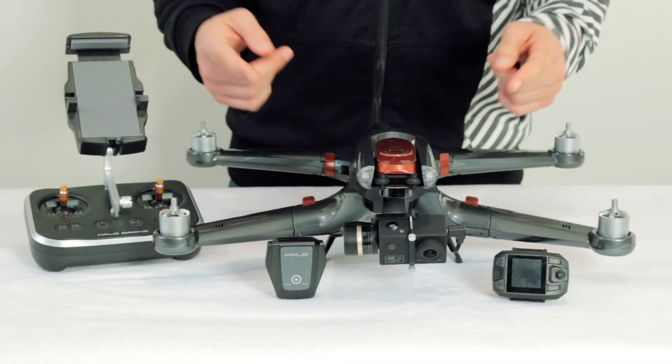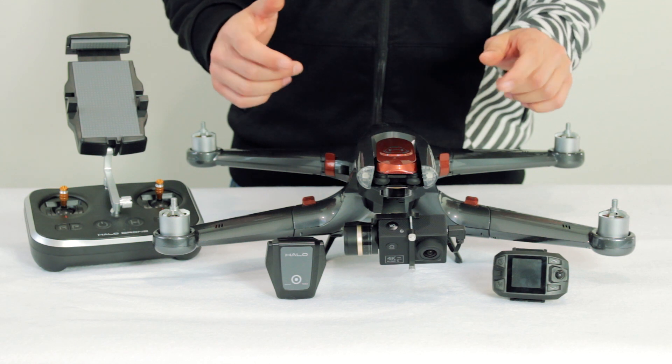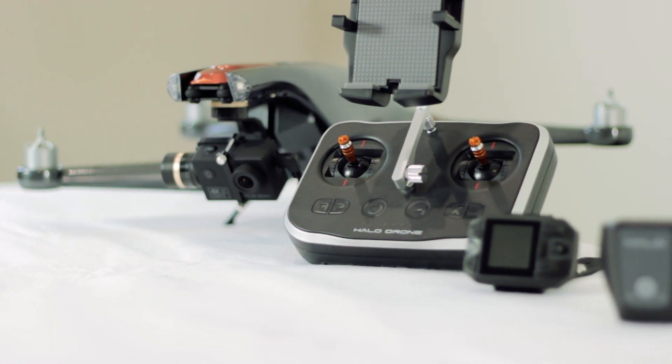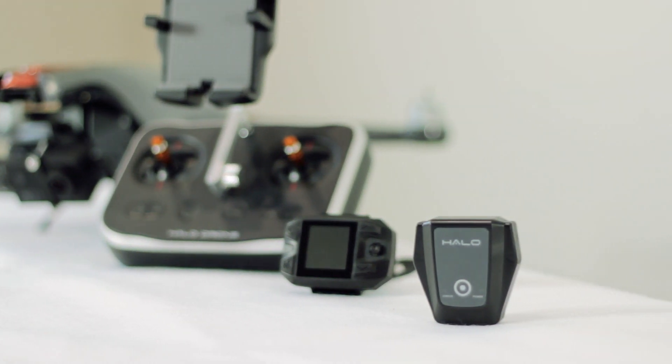Hello everyone and welcome to the Halo Drone video tutorial series. We will help guide you to get up and flying as quickly and safely as possible. In this first episode, we are going to go over the basics of pairing your remote control, watch remote, follow module, and Halo Drone all together.